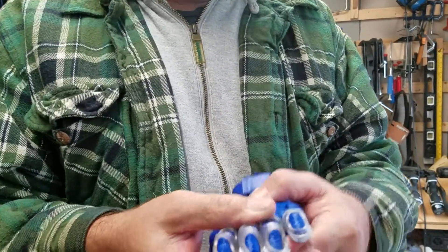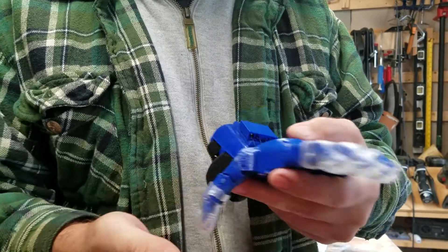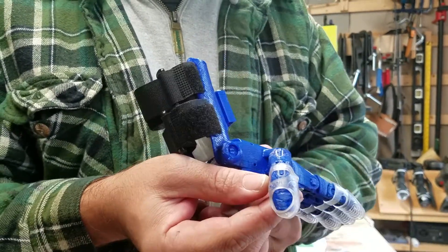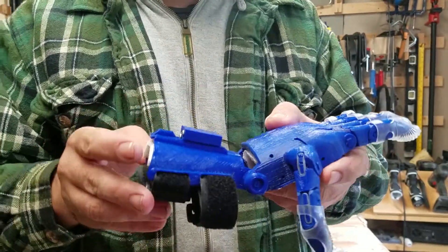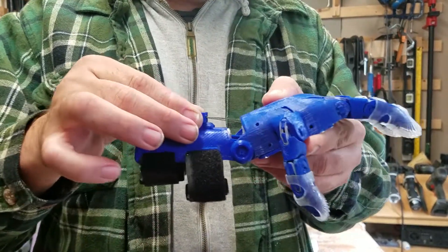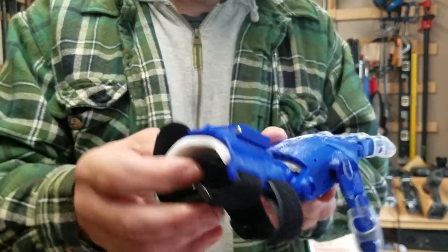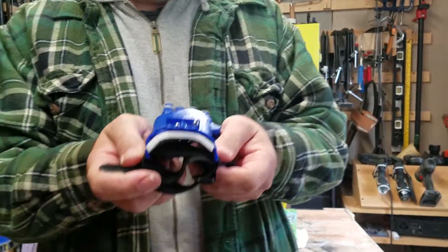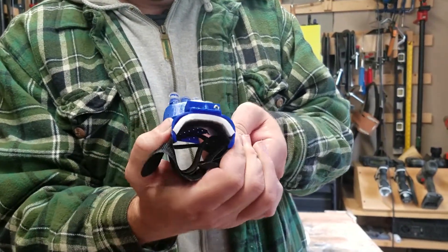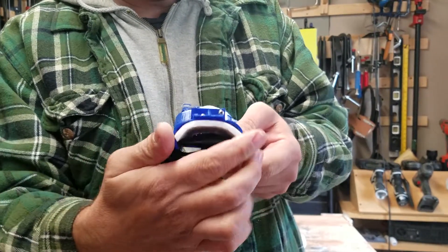The biggest challenge was the fingertips, and the thumb is a challenge as expected. The tensioner box is on there. There's a nice little tension pin here. Here's the thermal couple bent in position, and as you can see, it is nice and tough with no cracking.